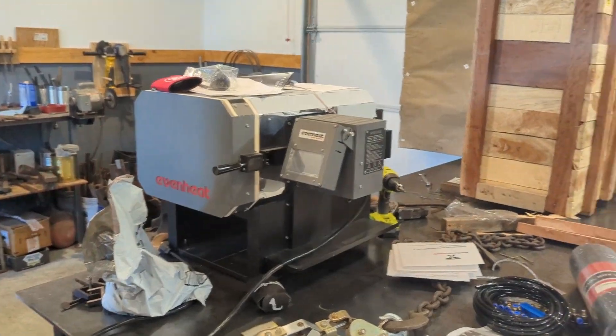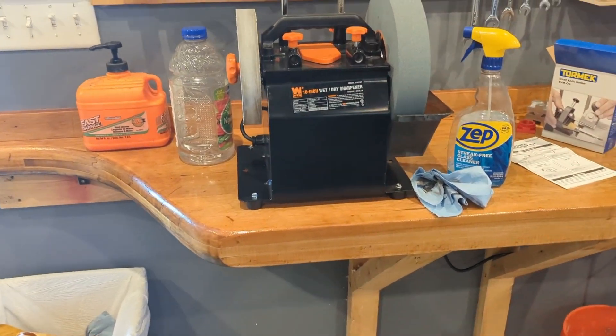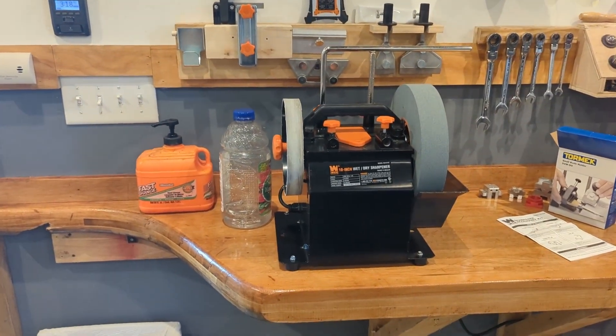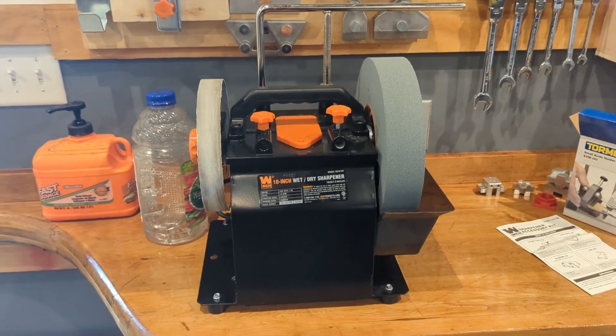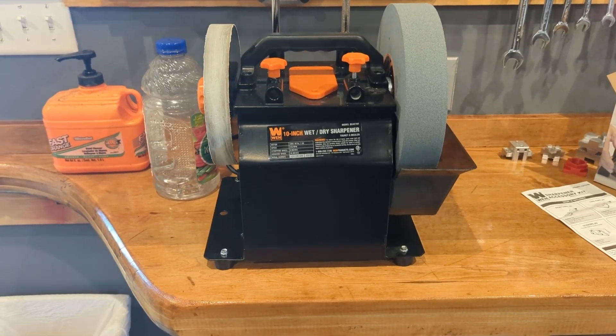This is going to turn into a shop tour. I finished this little work table, put some spar urethane on it — this is going to be my sharpening station. I looked really hard at the Tormek sharpening station. It was $800 versus $150, so I went with the $150 option. That's a lot of money, but I think it's going to do what it needs to do.